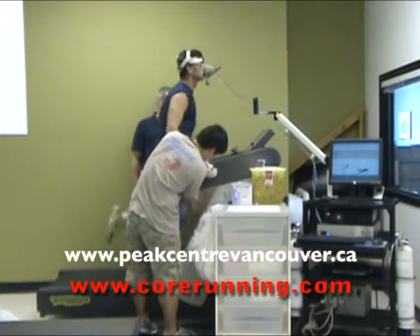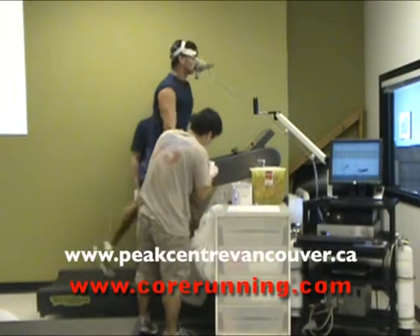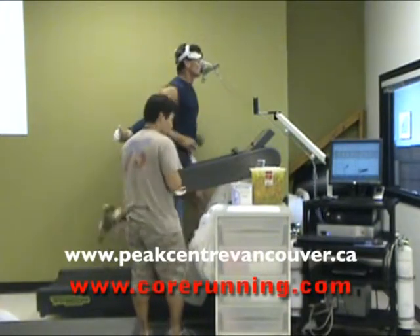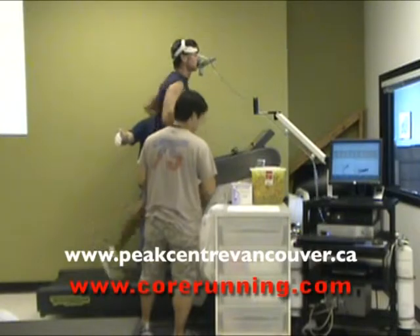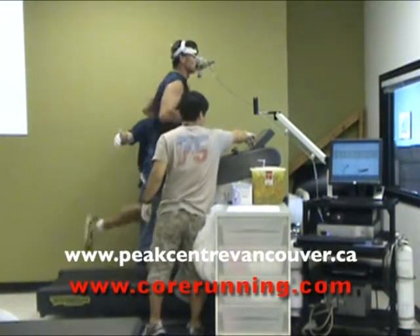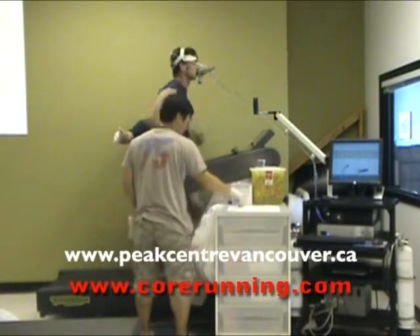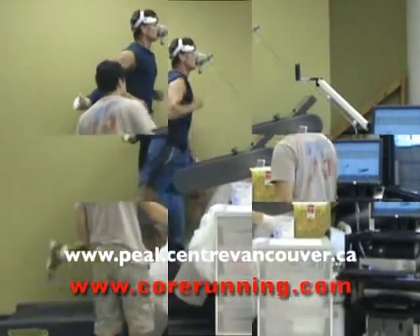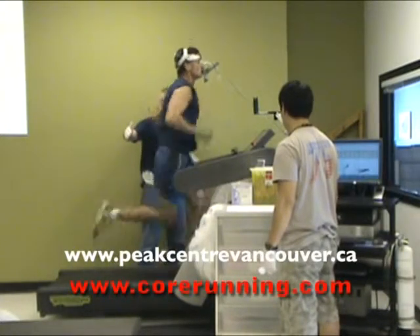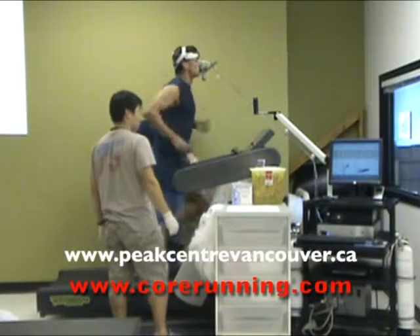Nice and relaxed. Maybe you can give me a minute in this next one. Stay relaxed. Nice work, man. You have 20 seconds left. When Paul gives you a big countdown, you can just grab the front and hustle. Hustle a little bit. Turn it all the way through.